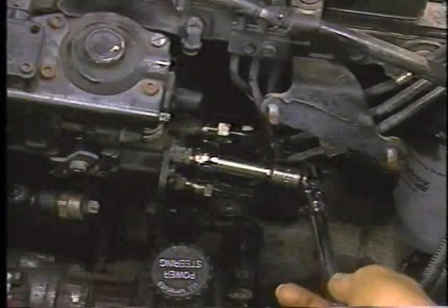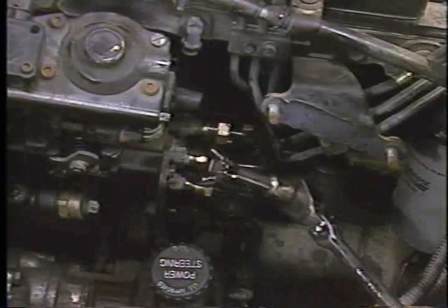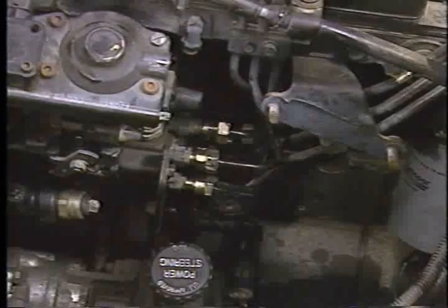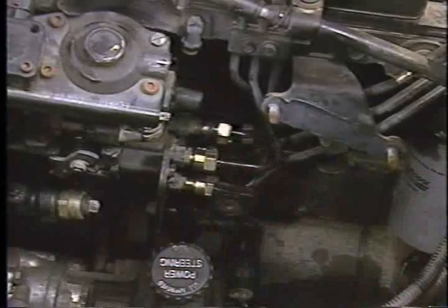Next, disconnect the six high-pressure lines at the rear of the pump using an injector fuel line crowfoot tool or injector socket. Be sure to note each fuel line to pump outlet location to assure that the lines are properly installed to the new pump.